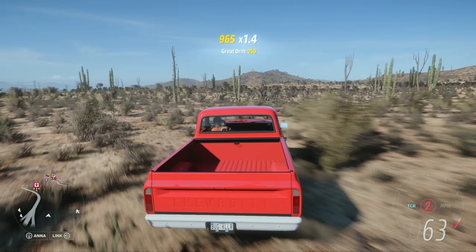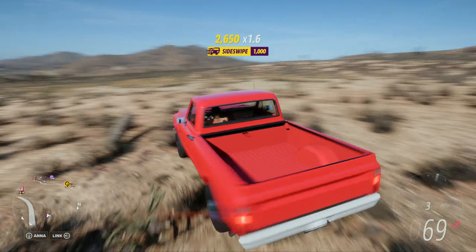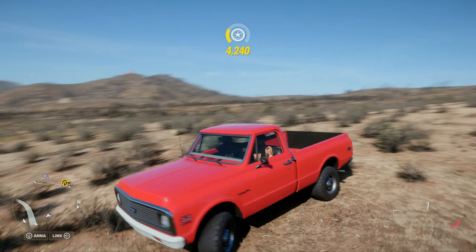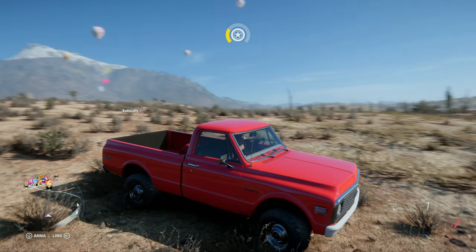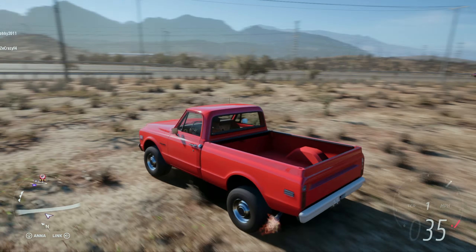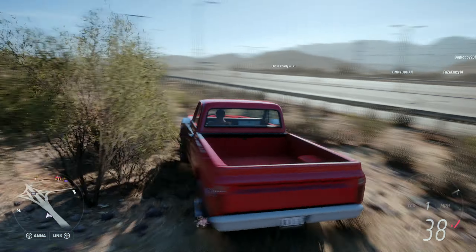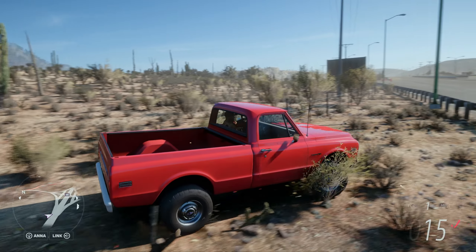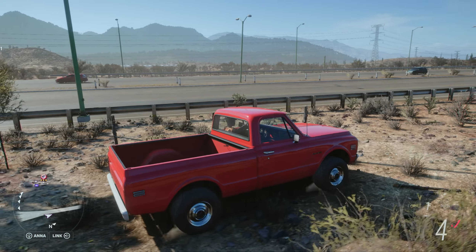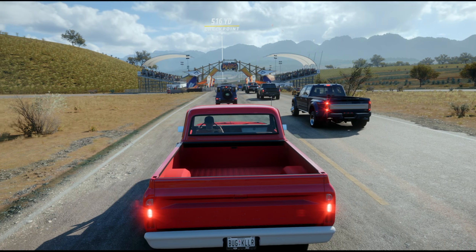It brakes pretty well. We're gonna have to see how it goes in a race, but this thing is actually pretty sick - such a sleeper. You would think maybe 72, 80 miles an hour max from a truck like this. This thing hitting 211 miles an hour is insane. I am so ready for this!